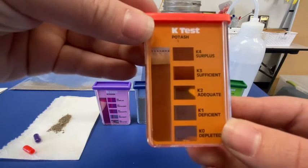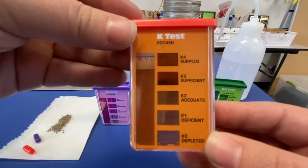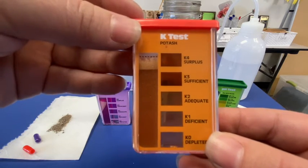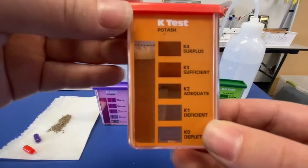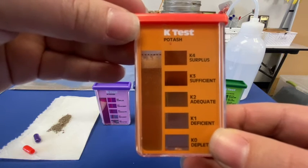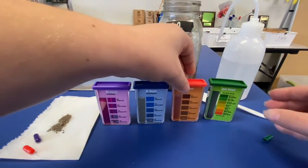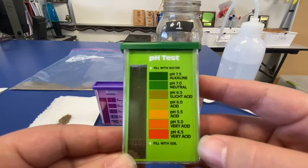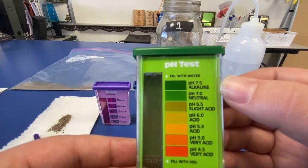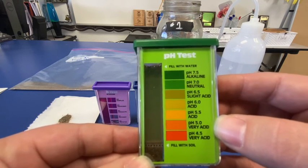The same type of scale applies for potassium: K4 being surplus, K3 — sufficient, K2 — adequate, K1 — deficient, and K0 — depleted. This is all about the potassium levels in this soil sample from field number one. We're capturing that down and highlighting in that orange color. What level is field one for potassium? And we've already done our pH, but I'll show you one more time — going from the bottom of the pH scale. It does give us a good range for what soils really should be.